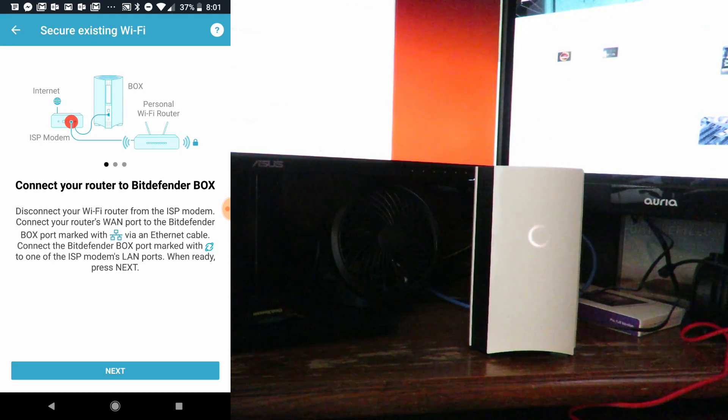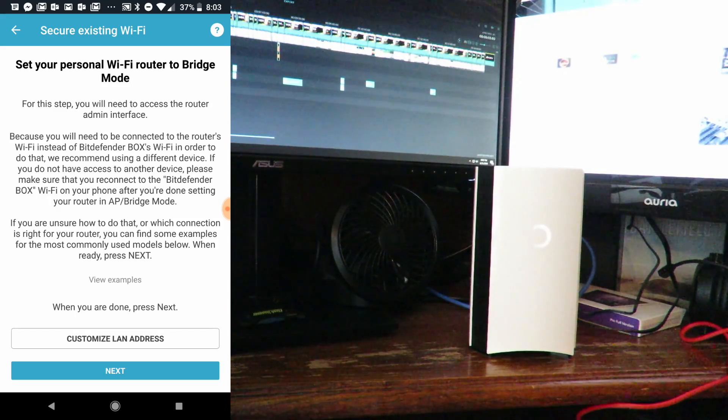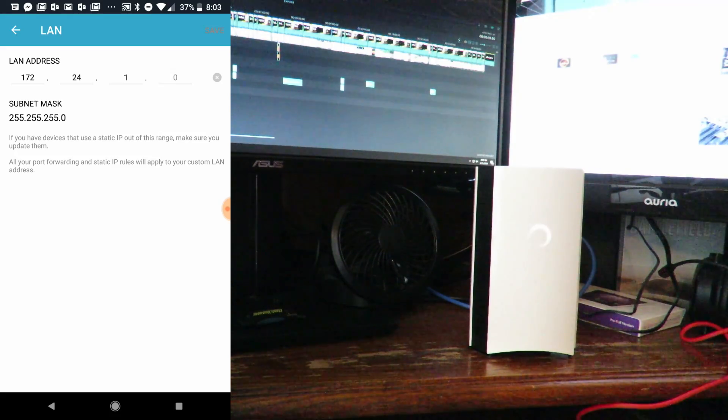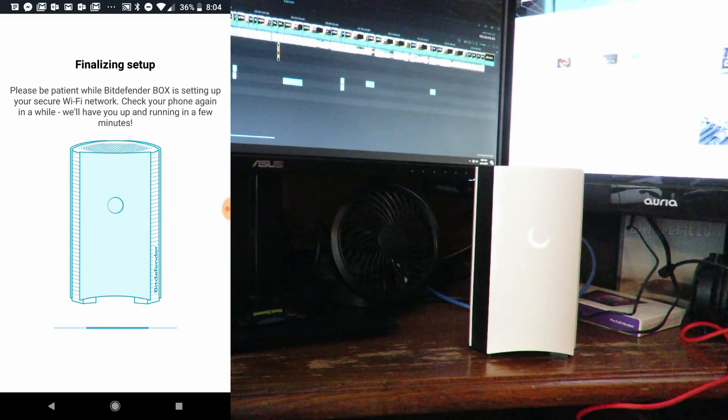Now we'll go ahead and click Next. Set up your personal Wi-Fi router to Bridge mode — for this you need to access your router's admin interface. If you're unsure how to do this, just click Customize LAN Address, and it gives you that address. That would be the LAN address or IP address that the Orbi provides. Then we'll click Next.